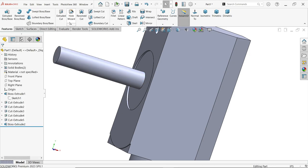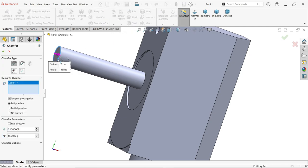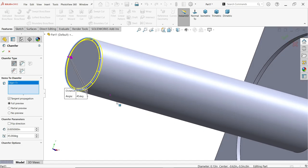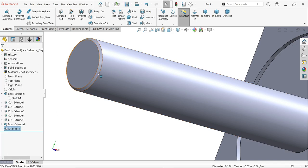Now there is a small chamfer, so activate the Chamfer feature on this edge. Set the chamfer type to Angle Distance. For the item to chamfer, choose Edge with Tangent Propagation and enable Full Preview. Set the chamfer parameter to 0.005 inch at 45 degrees — you will see the preview here. Confirm and look at the result.